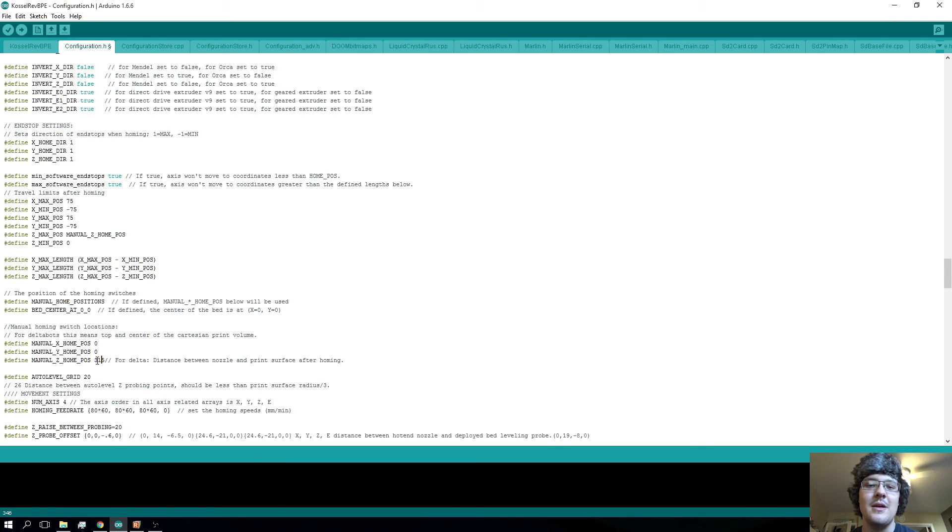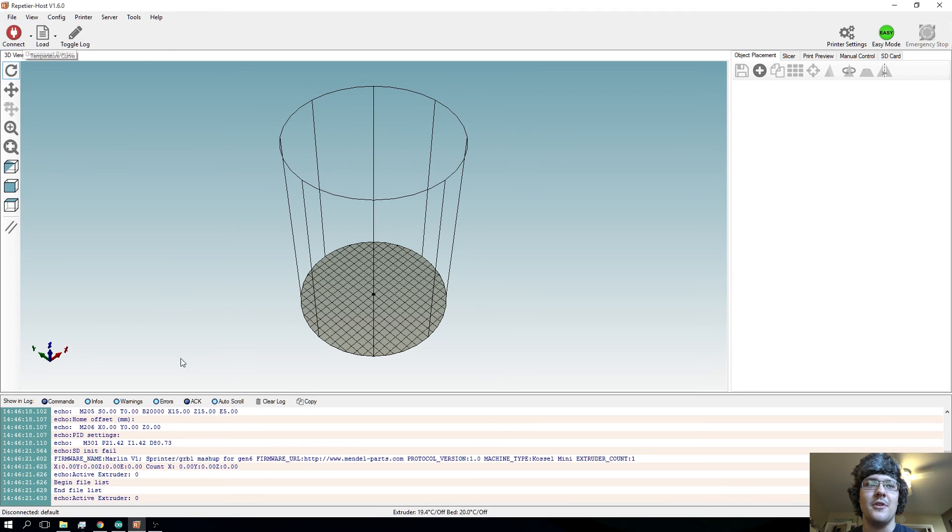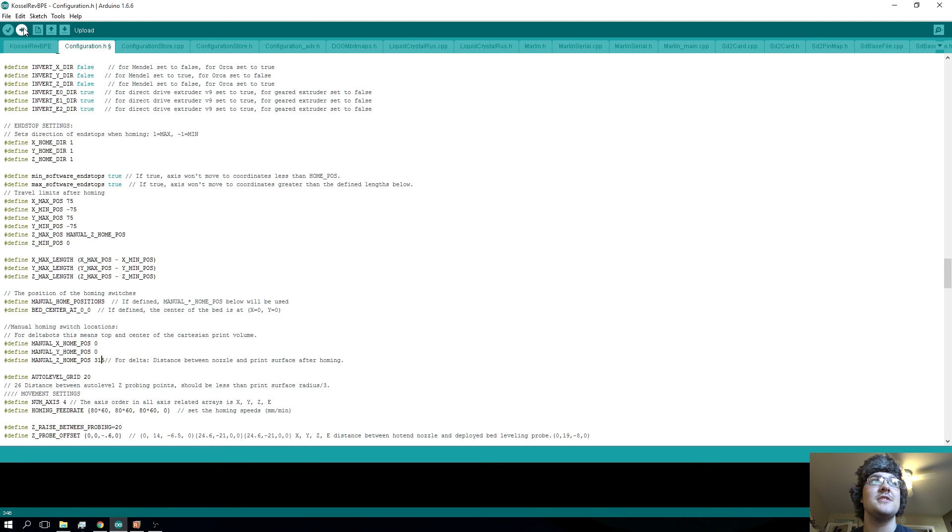If you're going to be using painter's tape on the bed, put that on there because you'll get a more accurate reading when we go to the next step. So if you're going to be using painter's tape, put a layer on there just so you have that already on there and it'll be taken into account when we go to actually set the height exactly. Make sure you're disconnected from Repetier Host if you're already connected, and then just hit upload right here in the Arduino software.